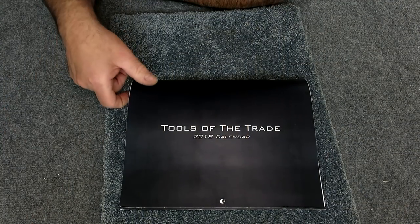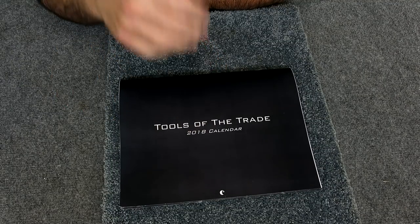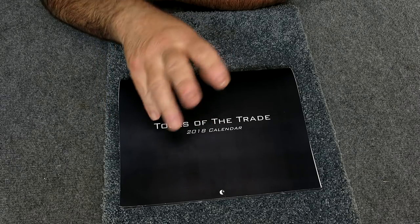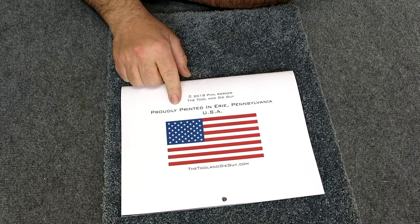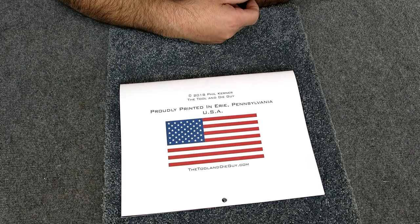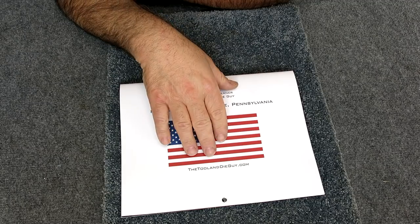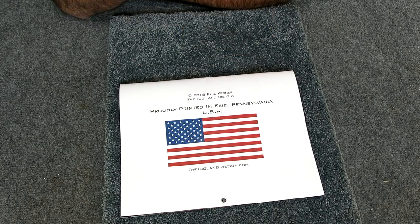This next one's pretty cool — actually this is something that you can buy. This comes from a friend of mine. Some of you may know him as the Tool and Die Guy — this is Phil Kerner. He has a bunch of videos and a kind of pay-per-view site that you can join and access some of his trade knowledge — he's got several hundred videos.